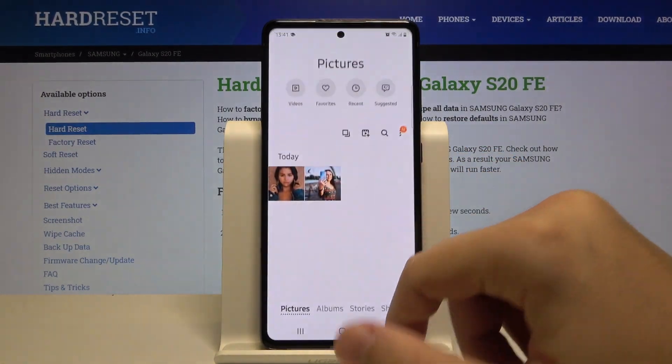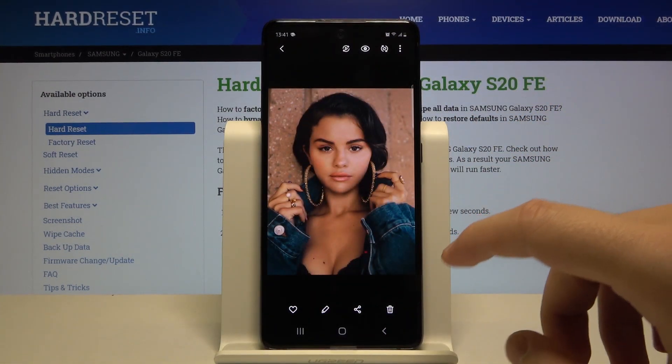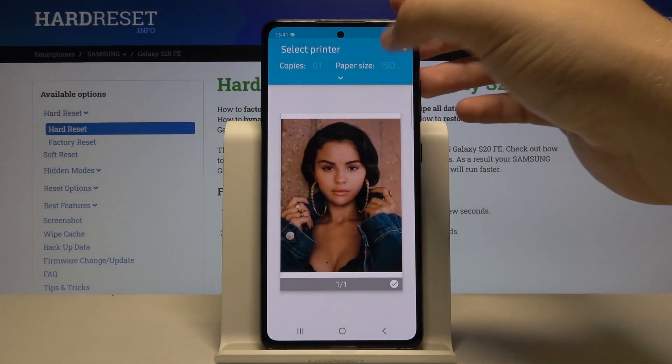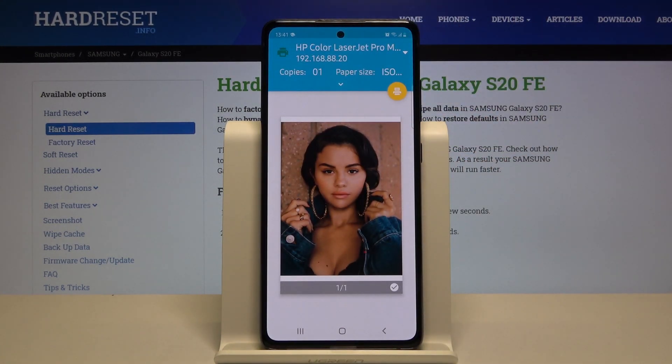I will show you the preview of the picture, and to print you have to click on the three dots in the upper right corner and click Print. Select the printer, and then simply tap on the icon to print the picture.